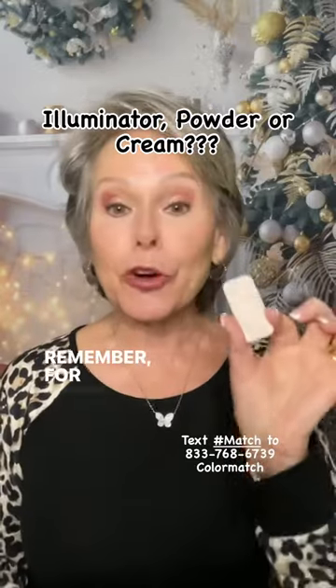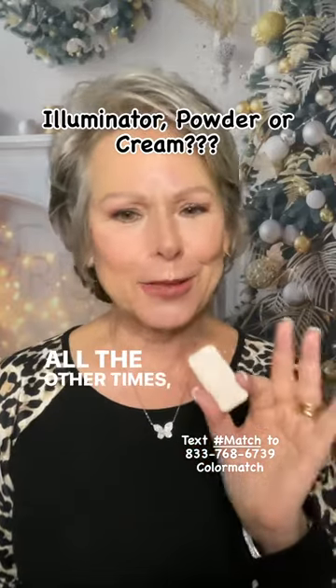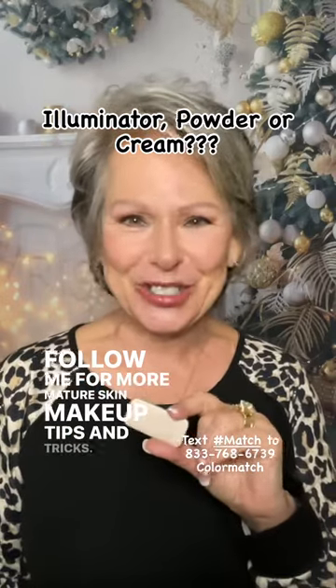Remember, for pictures you want to use a powder illuminator. All the other times, I always suggest the cream. Follow me for more mature skin makeup tips and tricks.